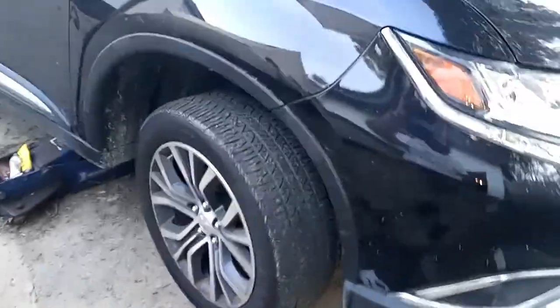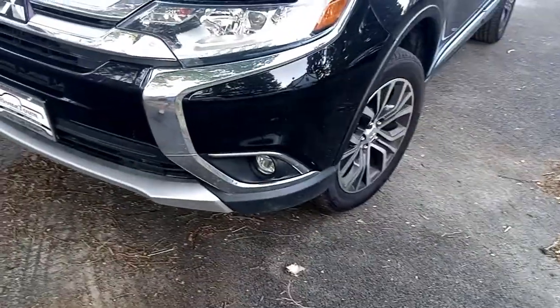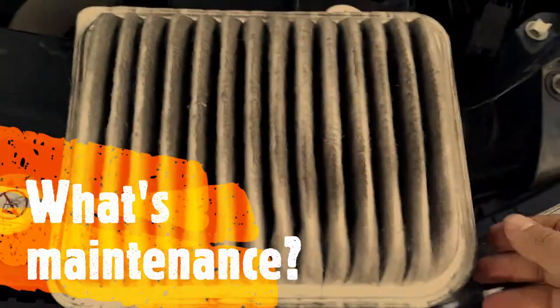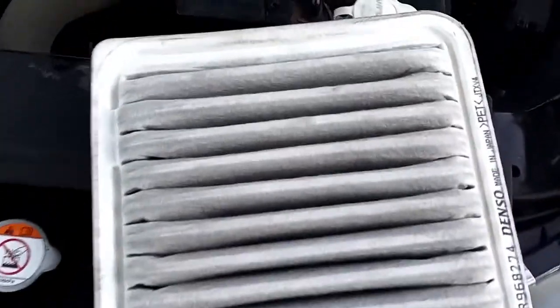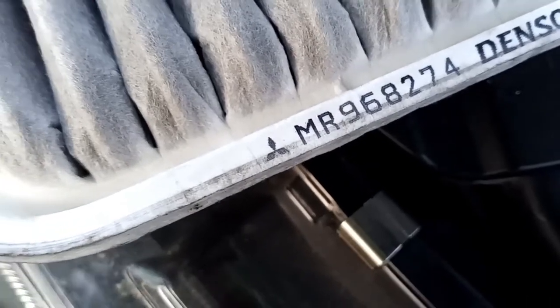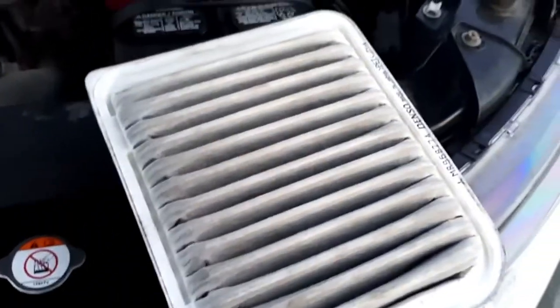All right, there we go. Looks good — excellent! It's got a Mitsubishi logo on it — original maybe, don't know. That's getting replaced, I gotta order one.